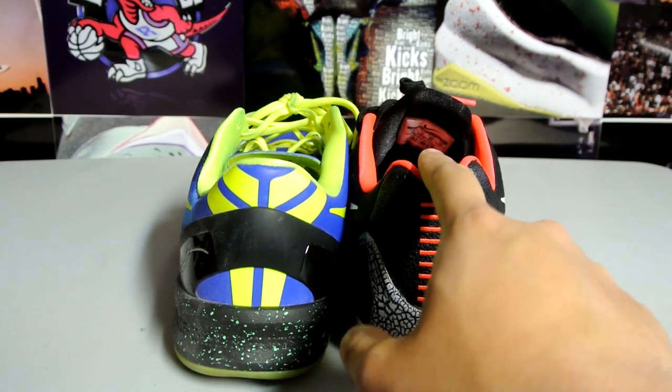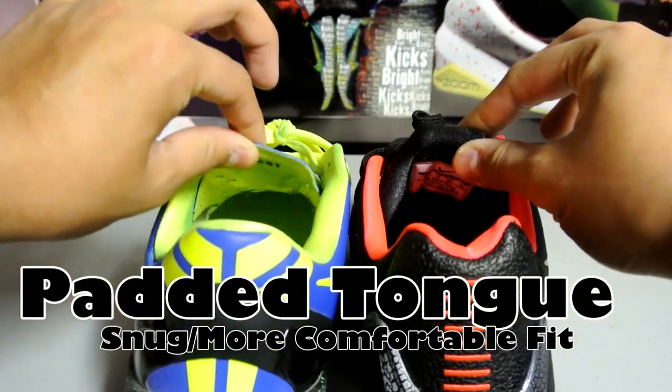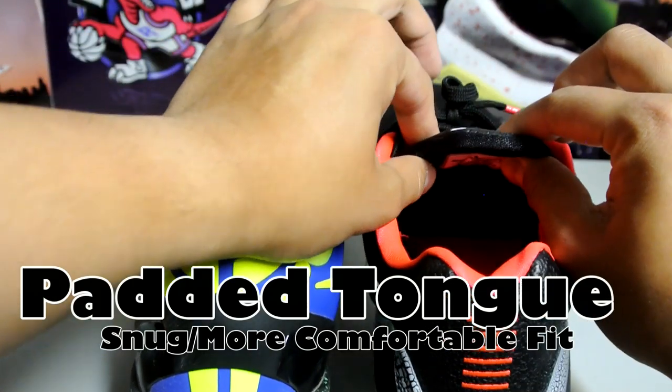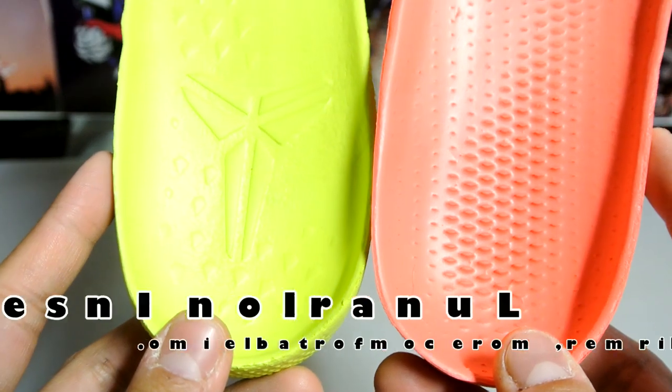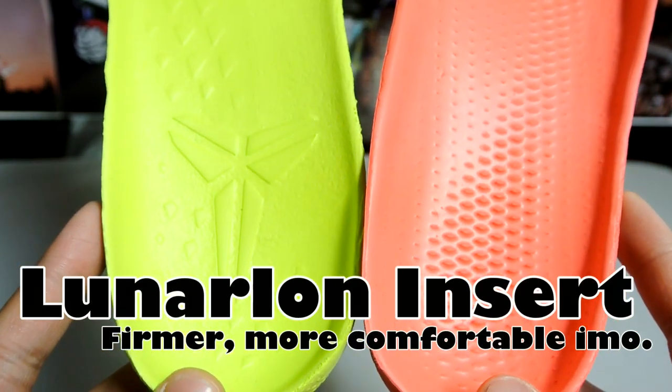As far as height goes, these are extremely similar — I think the heel here is just a little higher on the Kobe 9. Another key difference is the tongue. On the Kobe 8 this is a really flimsy, really thin tongue, and on the Kobe 9 you've got a really nice padded tongue.